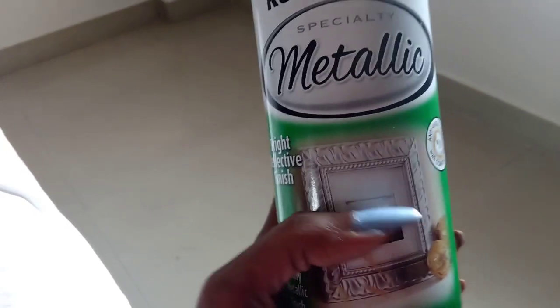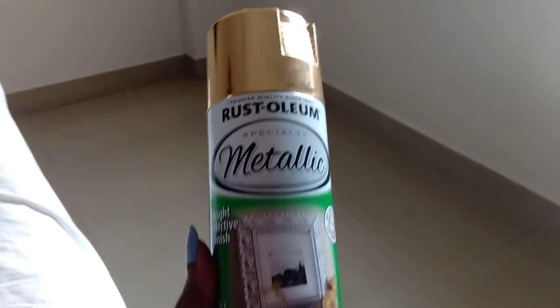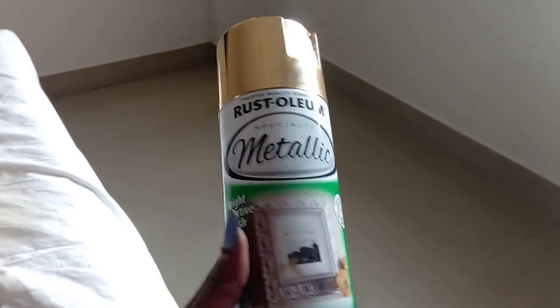Hi, welcome to Srimadha's Kitchen. We are going to make a golden color spray paint. I purchased it online. We are using plastic pots.